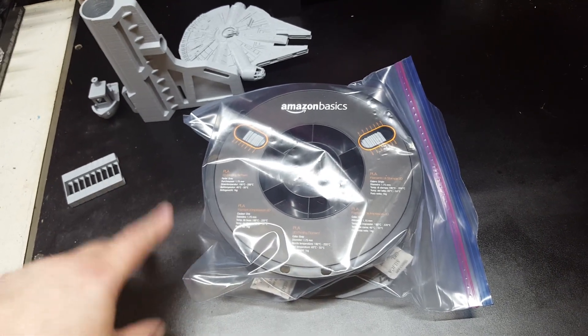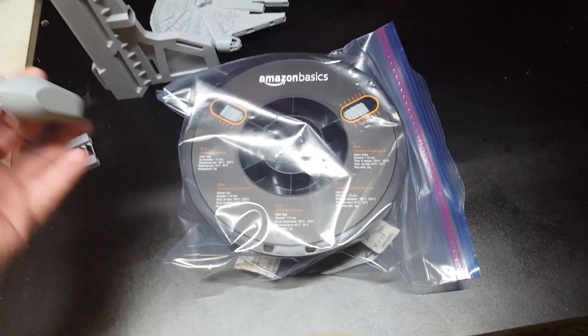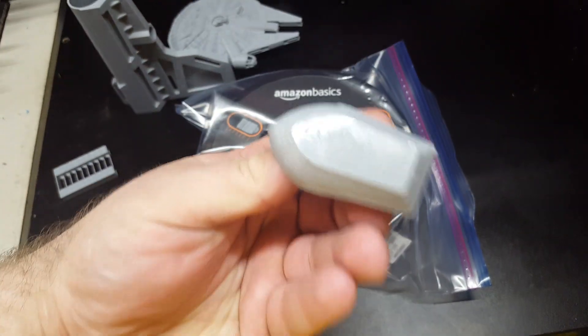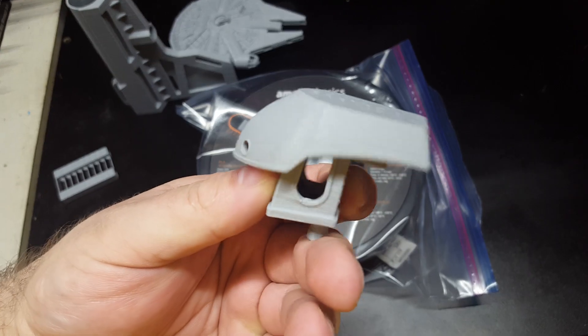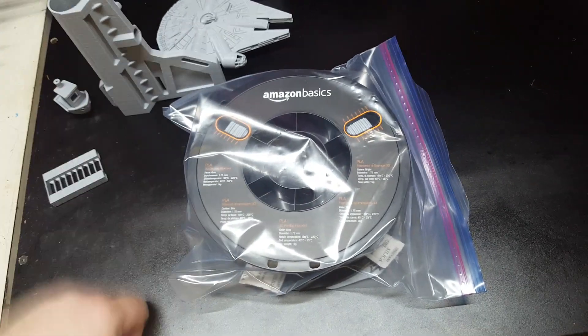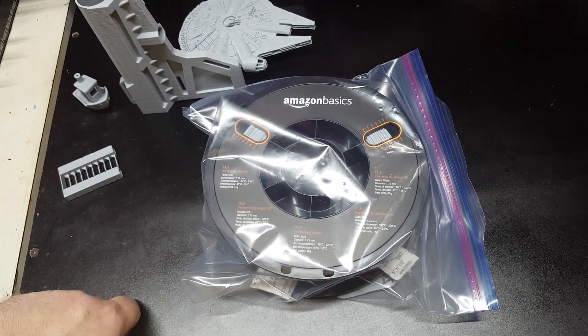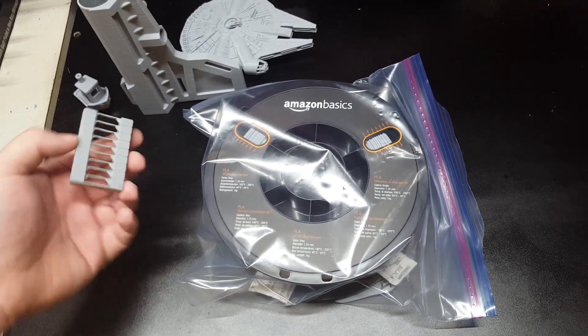Probably just a one-time deal, but that was kind of the only complaint I had. It did really good. So if you'd like to get some, go ahead and follow the link in the description to get a spool of your own — if you're lucky enough to catch it in stock.